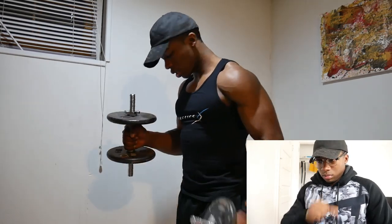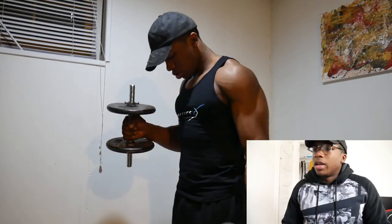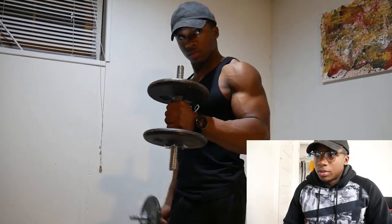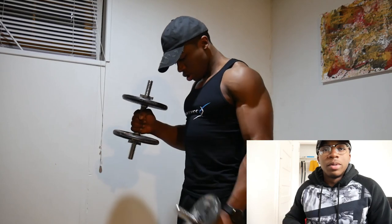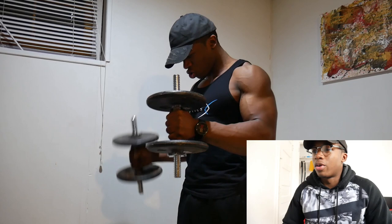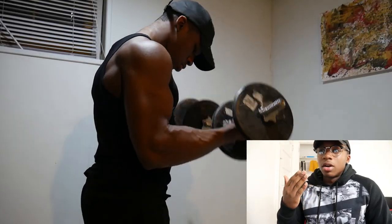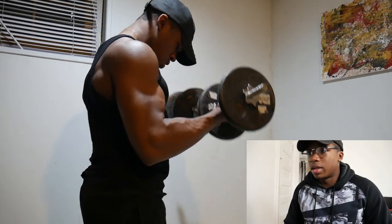Like I said, it's four sets of everything. And the same constant applies — when I go down I'm flexing my tricep at the bottom to make sure I'm going all the way down. I should probably put a mirror down here. This is my basement, by the way — I should do a basement gym tour even though I just have a bench, squat rack, dumbbells, barbells, and an EZ curl bar.